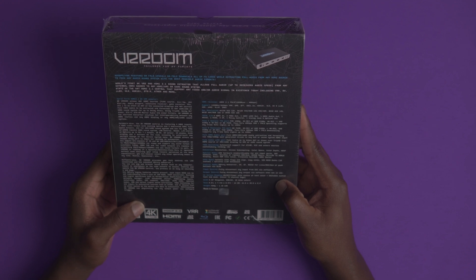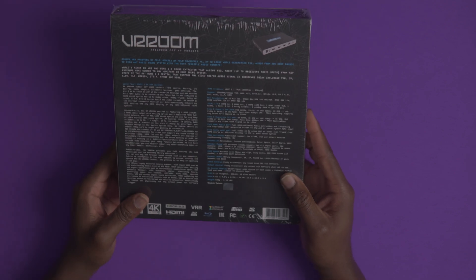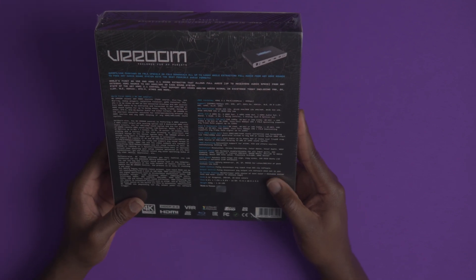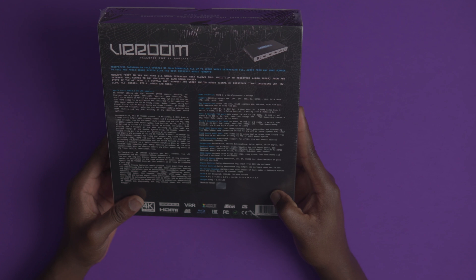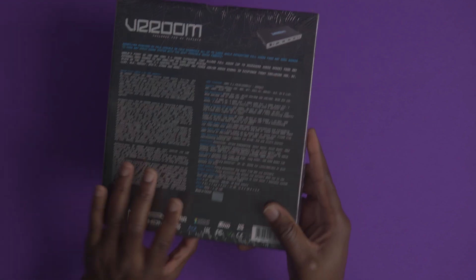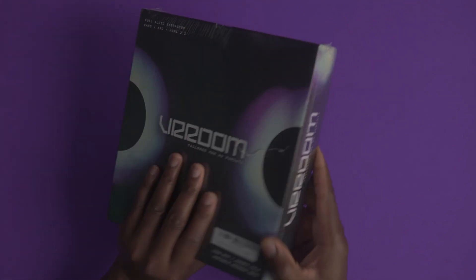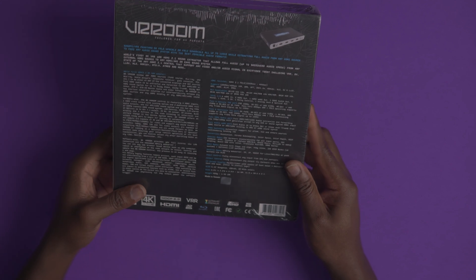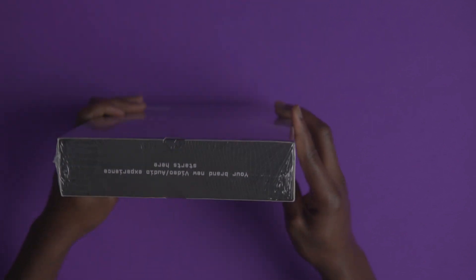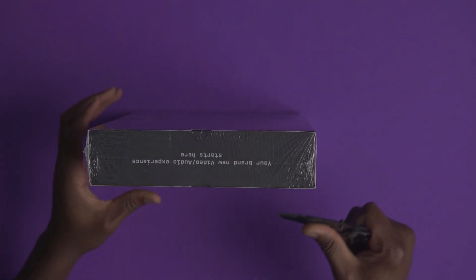LLDV is low latency Dolby Vision. It also supports HLG, HDR10 Plus, DTS:X, Atmos, and many more. I've seen a couple of other folks talk about this and while it can be used as an HDMI switcher, I'm actually particularly interested in a specific feature — the LLDV, which is the low latency Dolby Vision. So let's get this unboxed and see what we have inside.